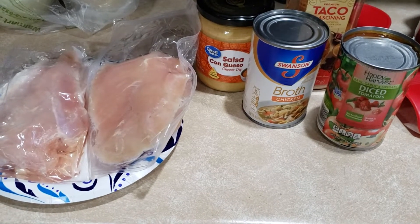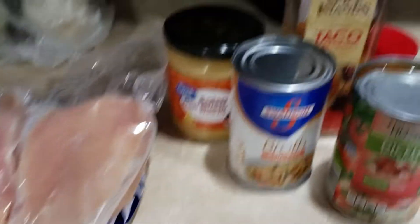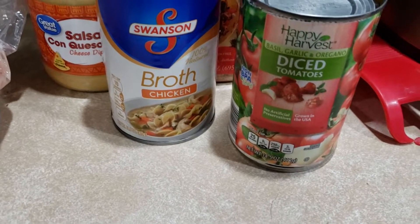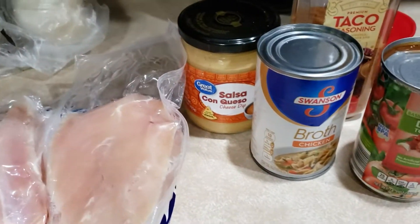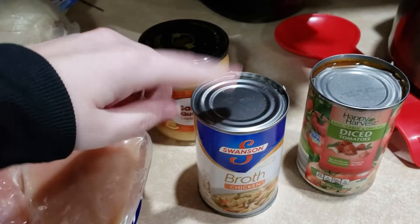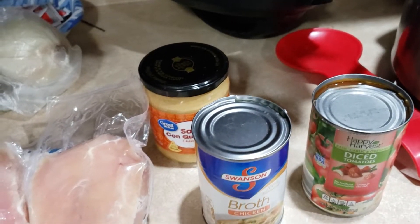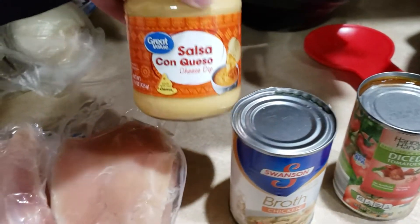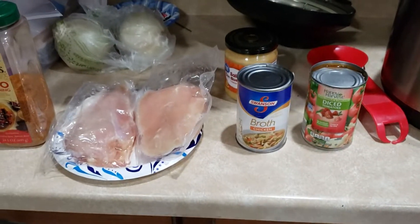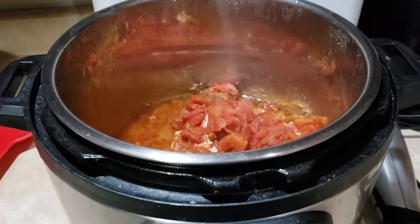So for this queso chicken recipe you only need a few ingredients. I don't have Rotel so I'm just using diced tomatoes — it'll be a little less spicy, but the queso has spice in it too. You put chicken breast in the Instapot first, cover it with taco seasoning — about one packet — then mix together your tomato products and chicken broth and pour that on top. After it cooks, you add in some queso and pour the rest on top of your taco or rice when it's done.